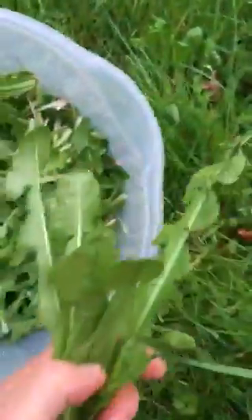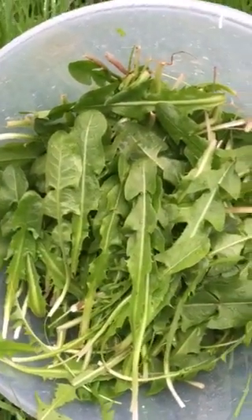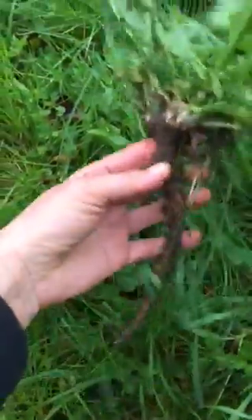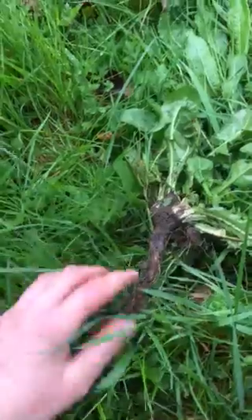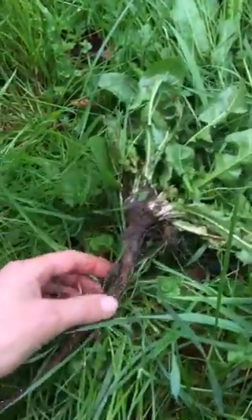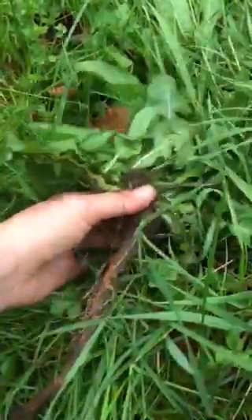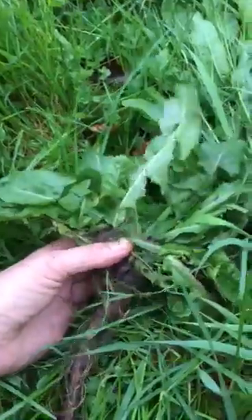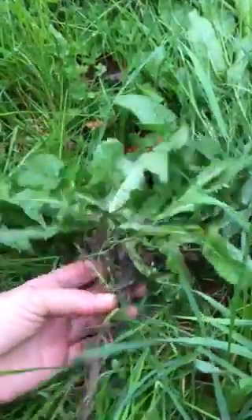I also like making tea or a light decoction with the root, so I'll be digging some root shortly. The best time to dig the root is in very early spring or late fall. I'll wash it, chop it, and smash it so all the minerals and essential oils can release. I'll simmer it lightly in water with a few leaves, probably some stinging nettle and nettle roots, for about 10 to 15 minutes.